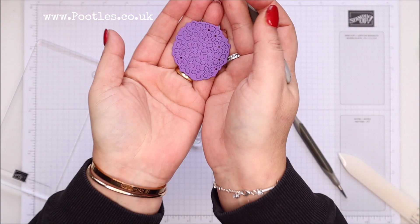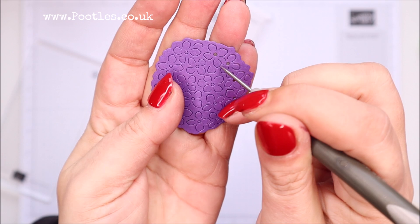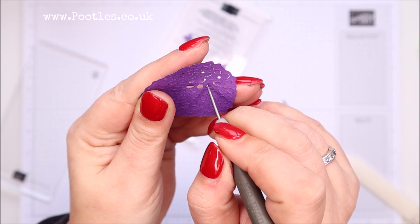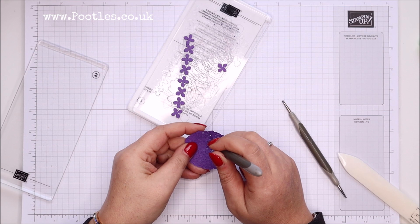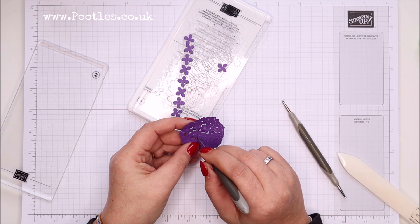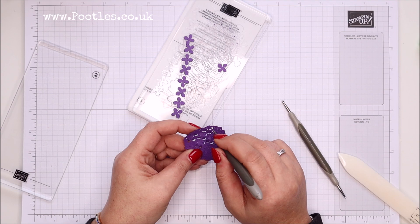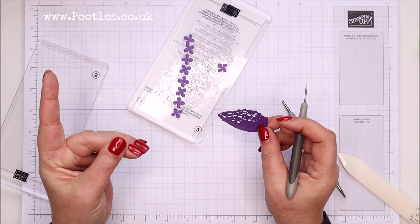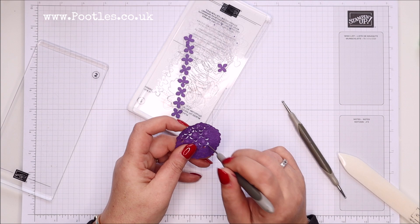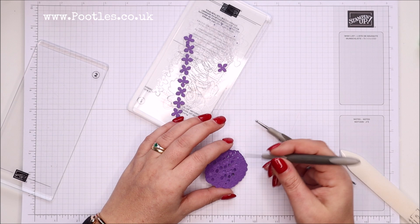I'm just going to try and get some of those centers out now. You can lift each of these little petals if you have the patience — they're going the wrong direction, but they will all elevate. I might do that for this one; I didn't on my original — make it super 3D. This would be great to do in front of the TV, maybe not with a paper piercer given that I've just punctured my finger — silly girl. Let me just elevate a few more.